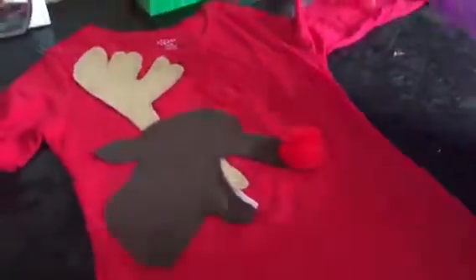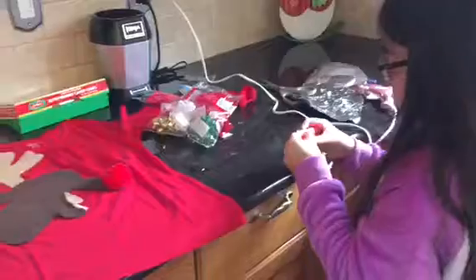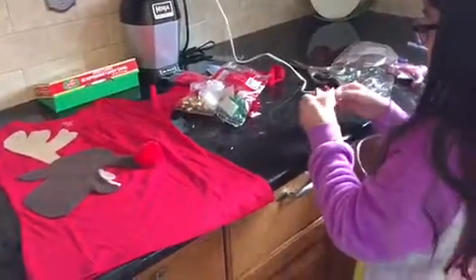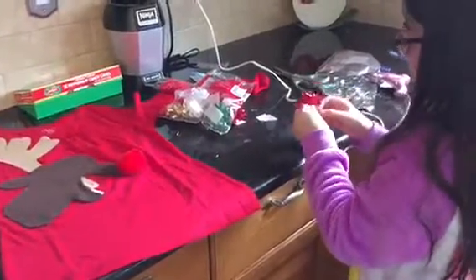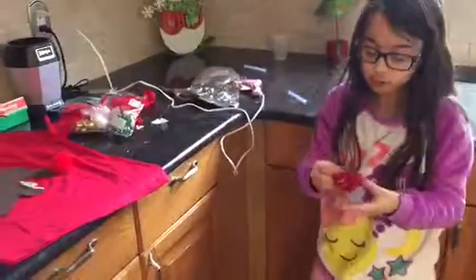Now I'm going to make the puke. You guys can just stick yours on with the adhesive, but I'm going to add a little bit of hot glue so mine doesn't fall off in class.